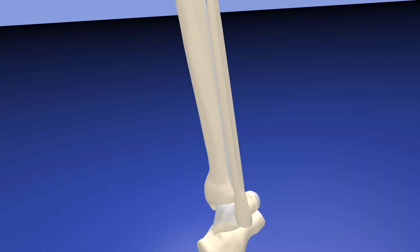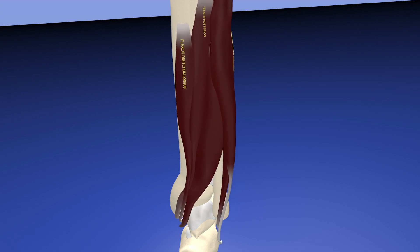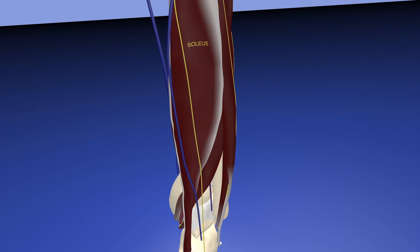Here's this Achilles rupture case. We're starting at the bony structures with the anterior arterial membrane, and now we're bringing in the deep musculature of the posterior leg compartment. You can see the flexor hallucis longus, which is the most lateral muscle, then tibialis posterior and flexor digitorum longus, which is the most medial muscle. Here are some of the neurovascular structures, and here's the soleus muscle, which is the next posterior layer.